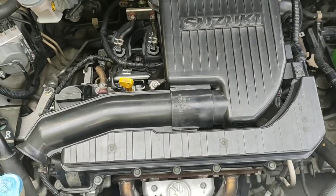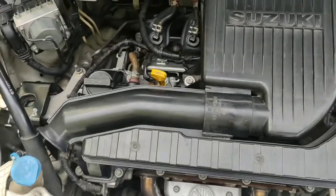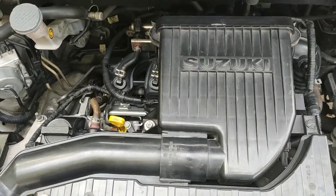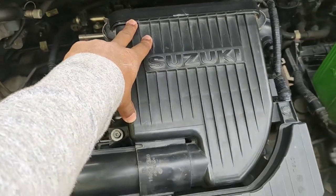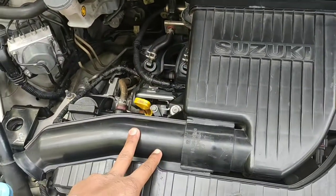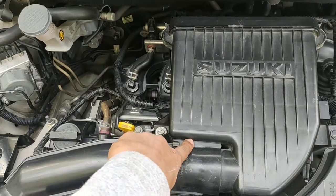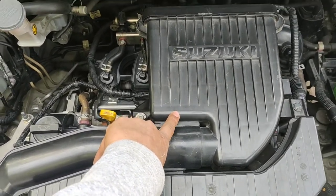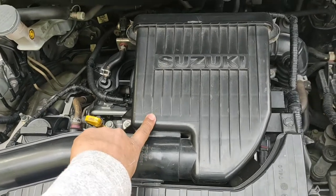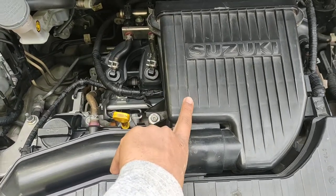Hello everyone. Today we are going to start with how to clean your air filter. Your air filter is here behind it. Sometimes what happens is a lot of dust comes in and gets choked in the air filter, which increases sound and also affects air quality. I will show you how to clean this.